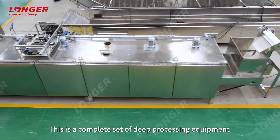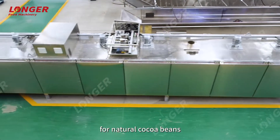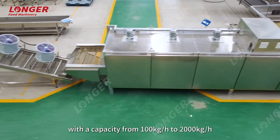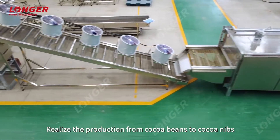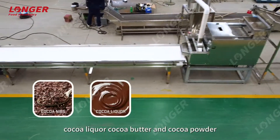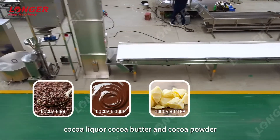This is a complete set of deep processing equipment for natural cocoa beans, with a capacity from 100 kg/h to 2000 kg/h. It realizes production from cocoa beans to cocoa nibs, cocoa liquor, cocoa butter, and cocoa powder.